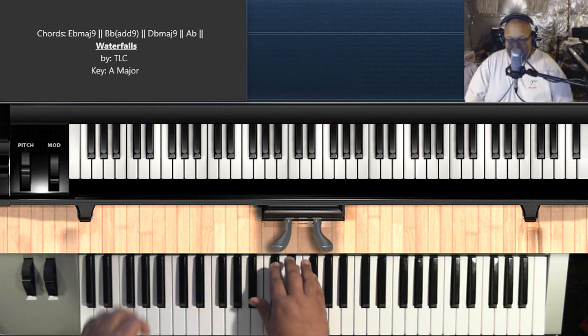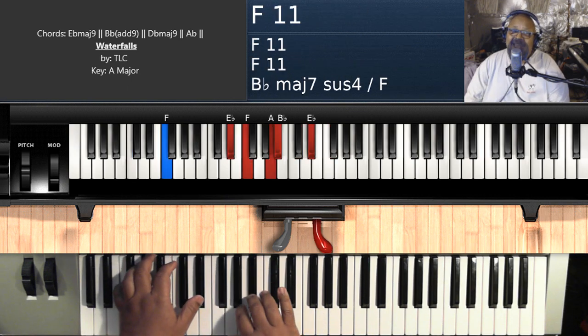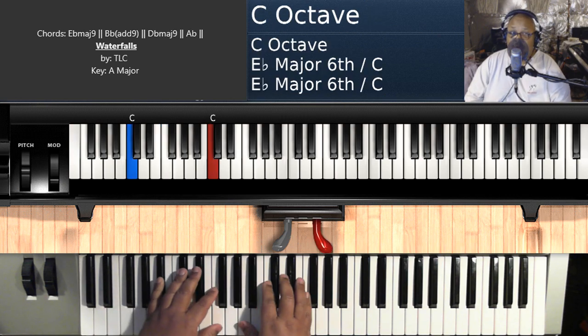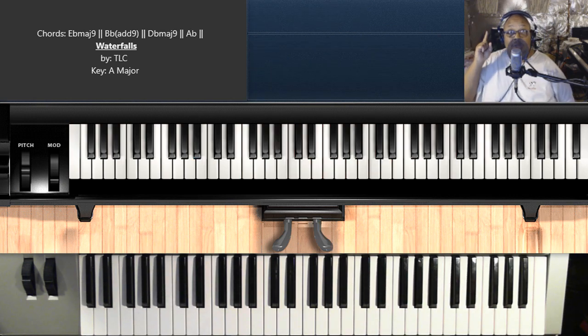What's good, everybody? It's your boy, Sir House of Jazz. The Piano Tutorial Man. Back again with another one, two, three, classic. Yes, indeedy.